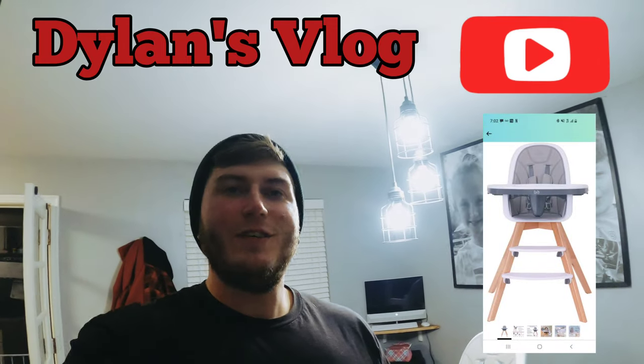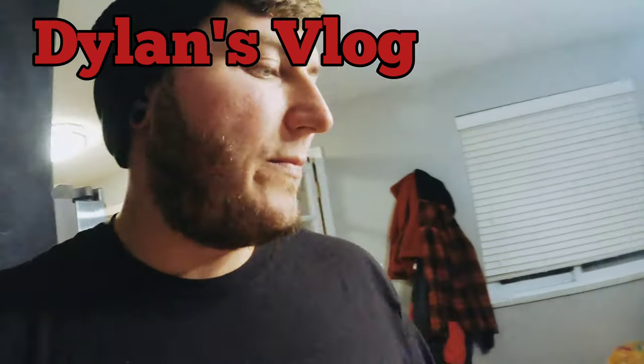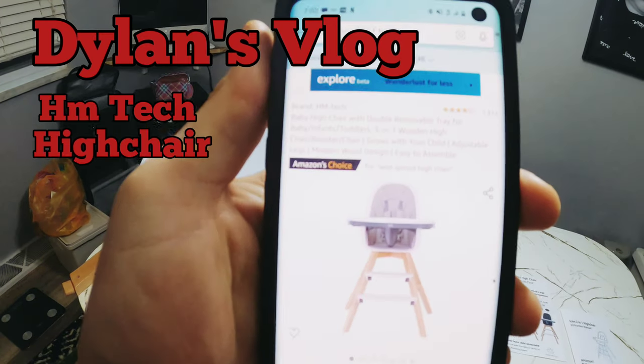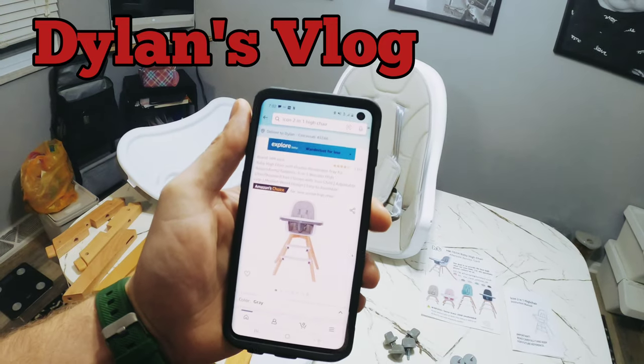Hey everybody, welcome back to the YouTube channel. Today on Dylan's vlog, I'm gonna be doing another how-to video. This is gonna be the how-to build the HM Tech baby high chair with double removable tray.